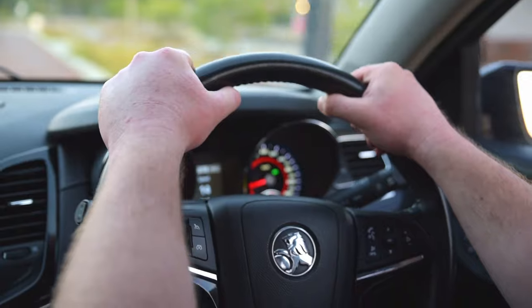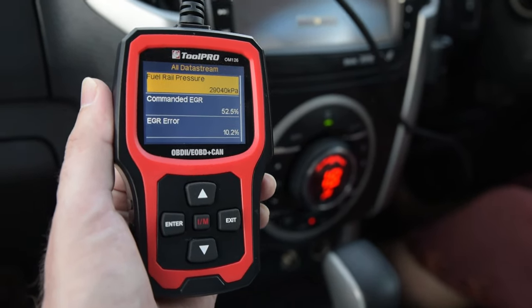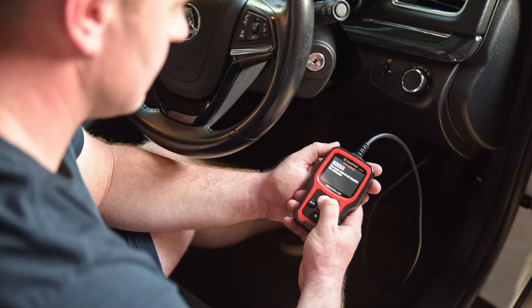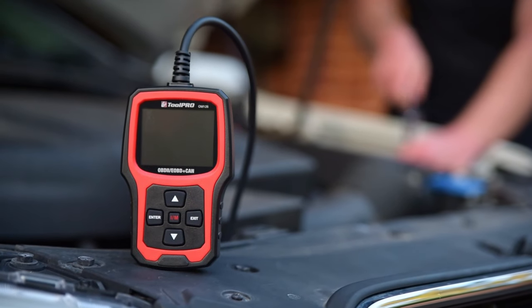Maybe fuel consumption is up and you're not sure why. Live data mode will feed a variety of real-time statistics as you drive and help you uncover the issue. The ToolPro Auto Diagnostic Scanner from Super Cheap Auto. You can't afford not to have one.